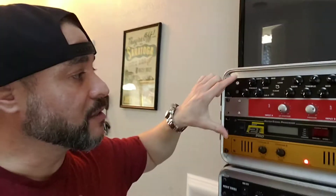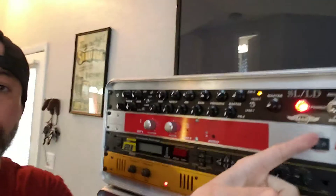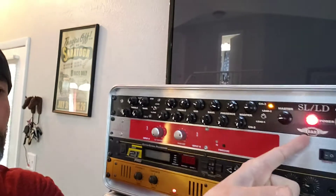Chris Maynard here. So this is my mini rack. This is actually an SL LD by R&R. It's actually a Russian clone of a Mesa Dual Rectifier, but it's in a one-space rack and has the rectifier knobs.